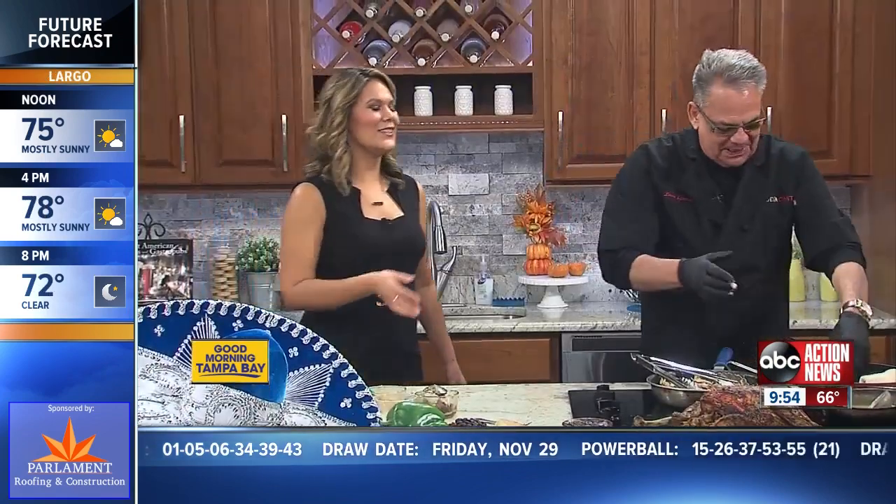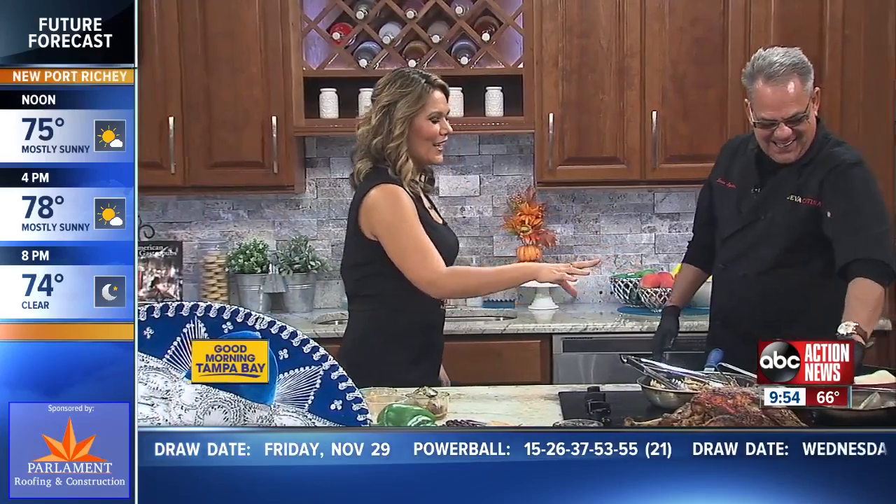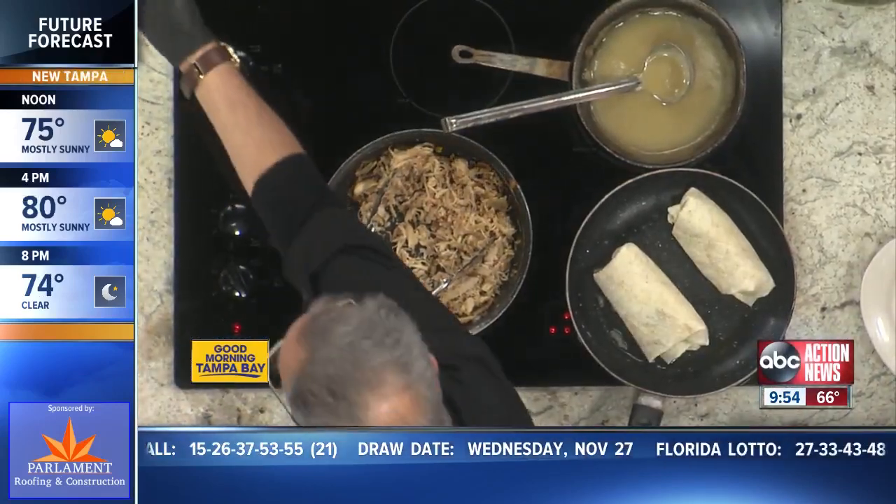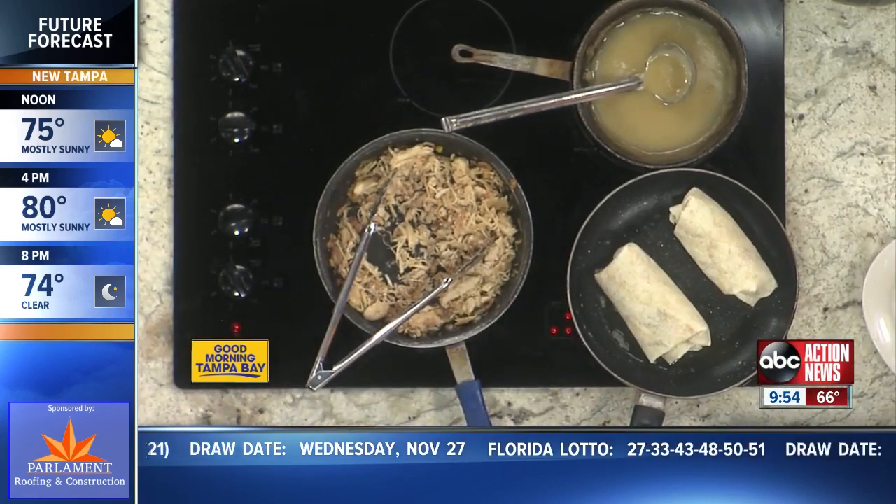Look how easy that is — you make it look so easy. How long do you fry these? You're just going to keep turning until it's brown, like the finished product right there. Sounds great. Thank you so much. You guys stick around with us — we'll see you on the other side of this break.